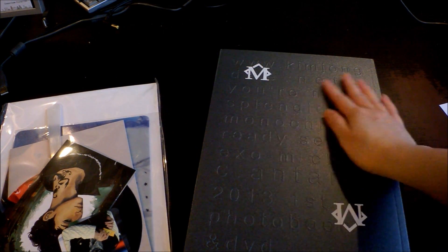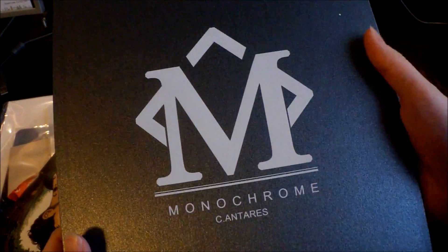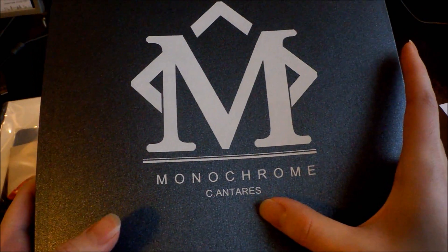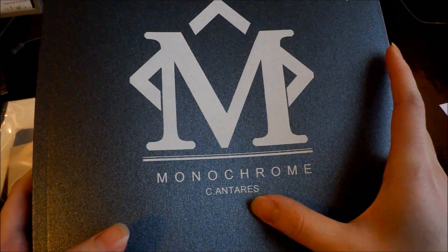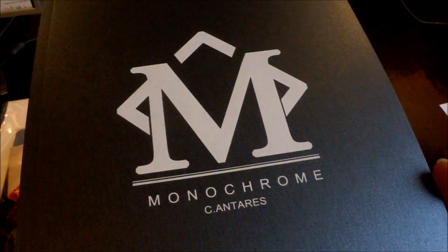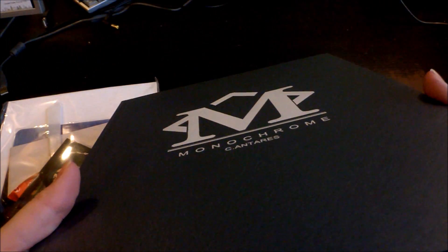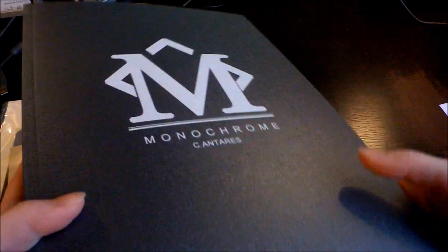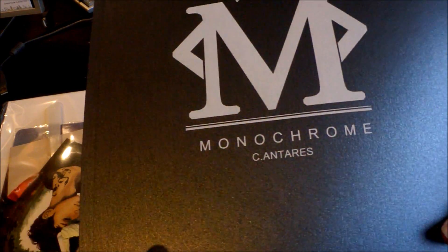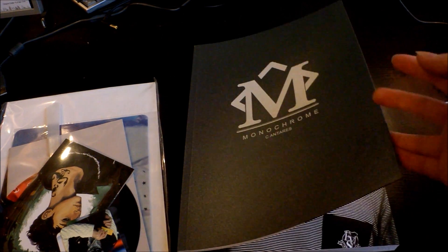It's so pretty! I got a Shi Antares — or Cantarus — I'm not really sure I'm pronouncing it correctly, but I bought the monochrome photobook. This is a fan site of Jongdae, also known as Chen.